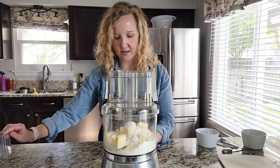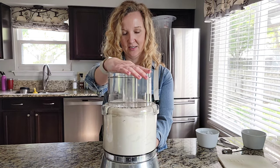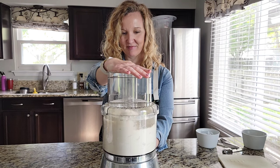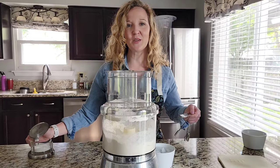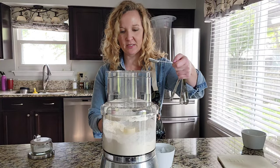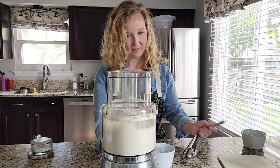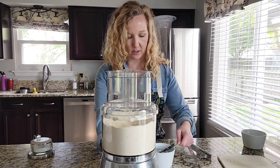We're going to place the lid on and pulse. We're going to add a tablespoon of salt and then add in four to five tablespoons of ice-cold water.